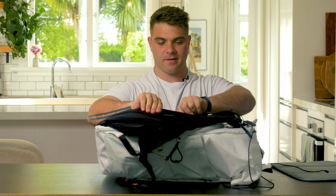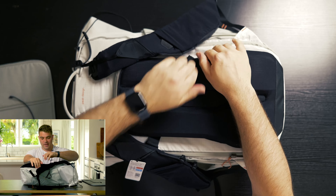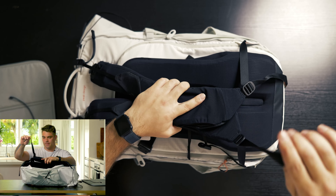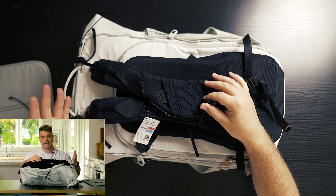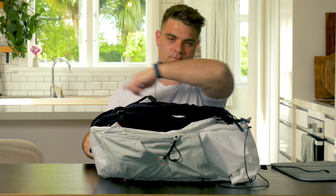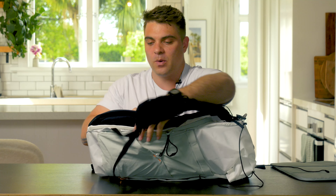I really appreciate the fact that you can tuck the bag straps away underneath — just like this. So if you're checking this bag in at the airport, it becomes a really good system for making sure your straps don't get caught in those baggage conveyor belt things that take your luggage into the plane.